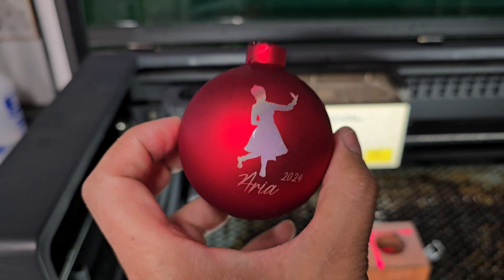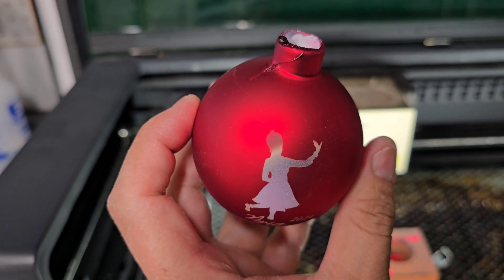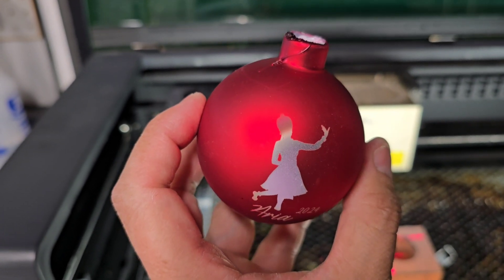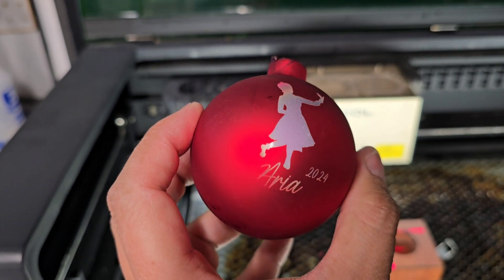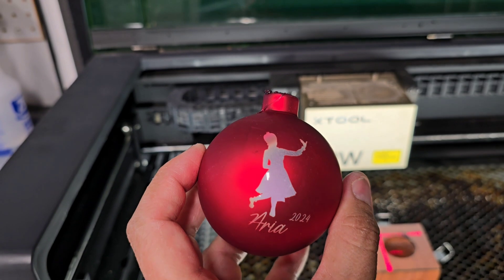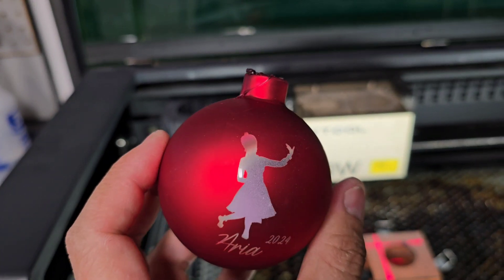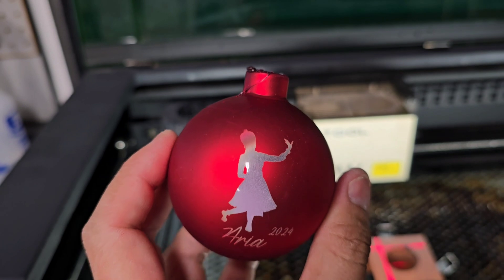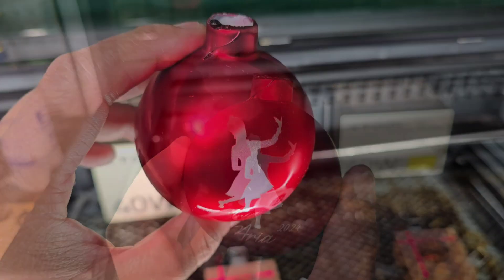Okay, so it turned out okay. I think right here where this figure's head is, it must have been a little too angled so I didn't get a clean laser there. I need to not put my working space so high up there. But the white is showing through a little bit here - I kind of like it. Let me clean it up a little bit and then I'll show it to you guys again.